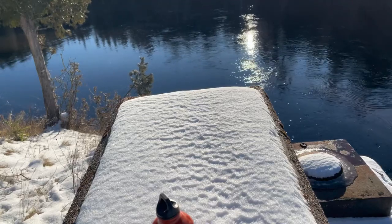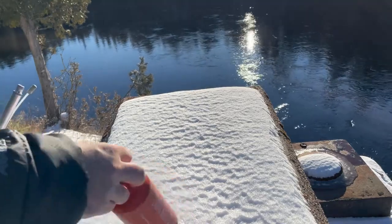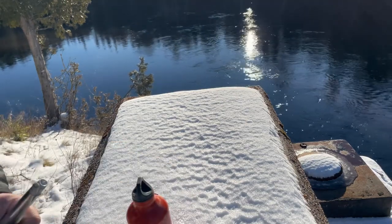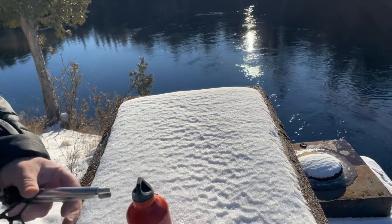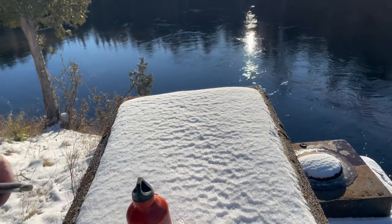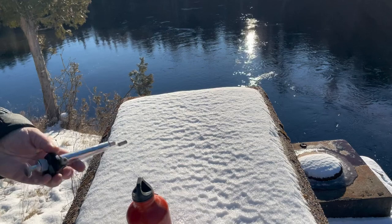I have this Chinese knock-off of an MSR stove — I've had it for a little while. I'm out in the woods going for a little hike and I'm just going to set up the stove and have a really quick hot chocolate while I'm here waiting. To set the stove up...